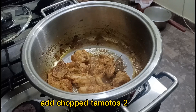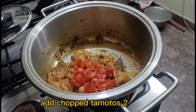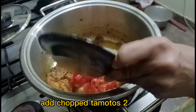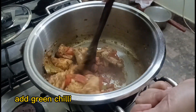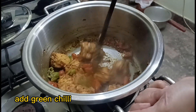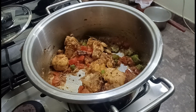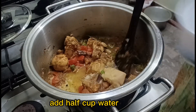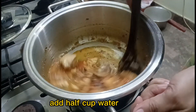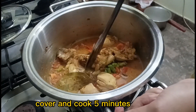Add chopped tomatoes and green chili. Add half cup water, cover and cook for 5 minutes.